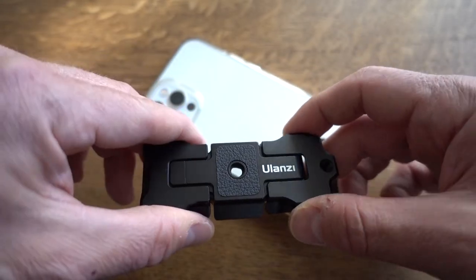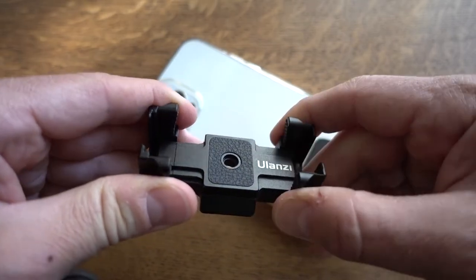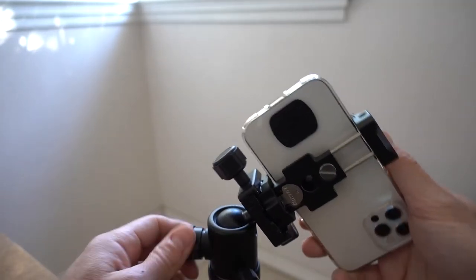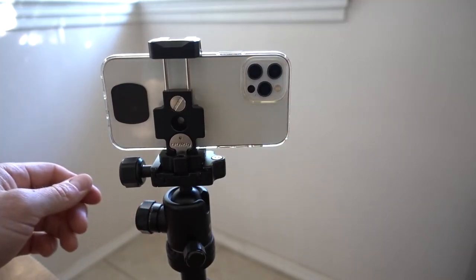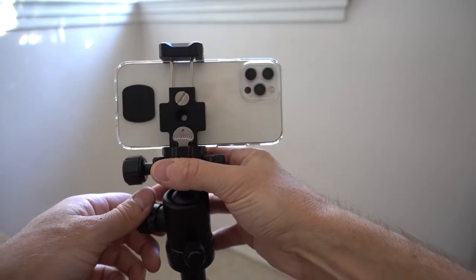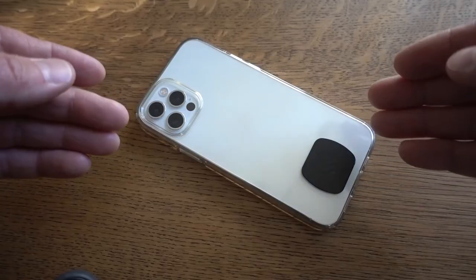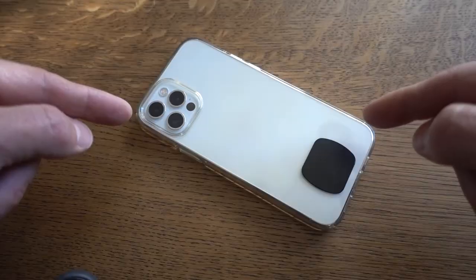Hey guys, Jimmy here, and today I'm bringing you something that I was recently able to finally track down. I've been looking for a mount for my cell phone to fit on my tripod. It's been so incredibly hard to find something that is good quality enough to use on my cell phone and not break over just a few uses. And I think I've come up with the perfect solution, and this is it.